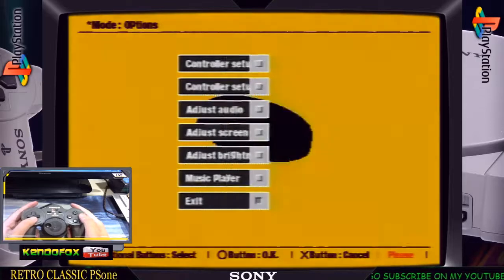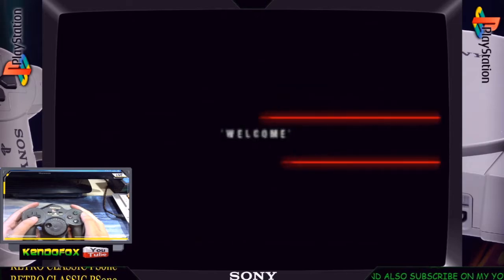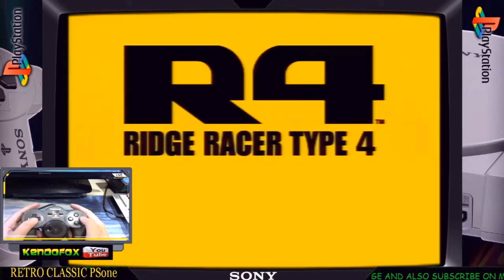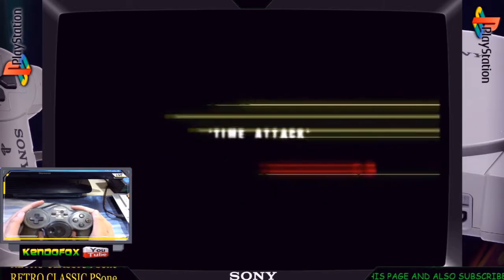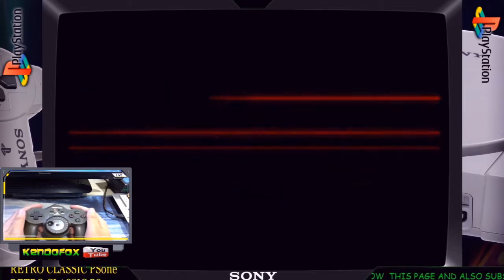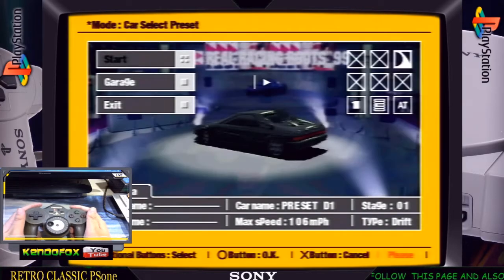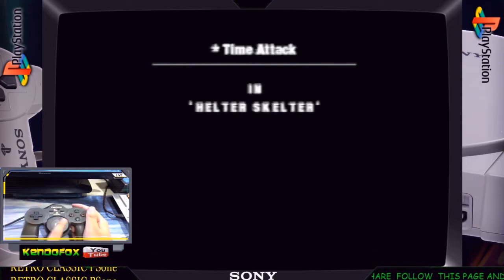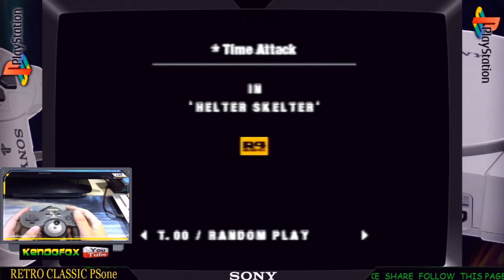So without further ado, let's make a gameplay test. There's an option for manual, but we will play automatic for this video.